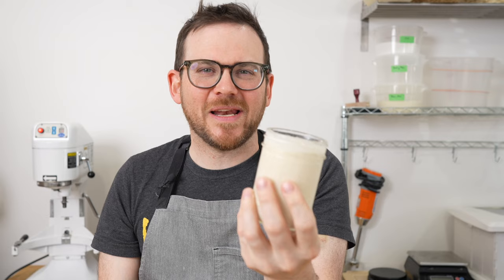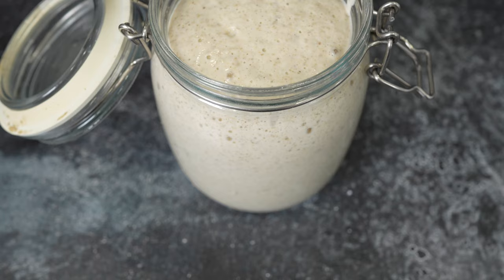I hear all the time that people think they've killed their starter, but it's quite resilient. I actually haven't fed this one in probably about five days — it's just been hanging out in the fridge and I only pulled it out for this video. You can see it's quite liquidy and very loose. I've got my regular starter here that's due for a feed.